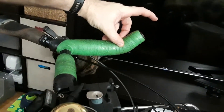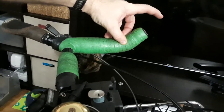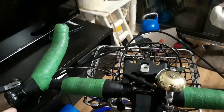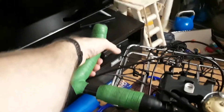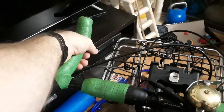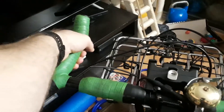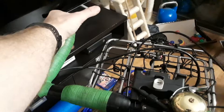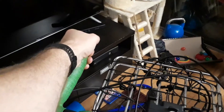In my opinion, this end should come out further — that should just be standard how this is built. Because as is, I use these bullhorns very infrequently. The area that's most comfortable to hold as far as having a grip goes is uncomfortable wrist angle-wise, and the area that is best for wrist angle is bad for grip.